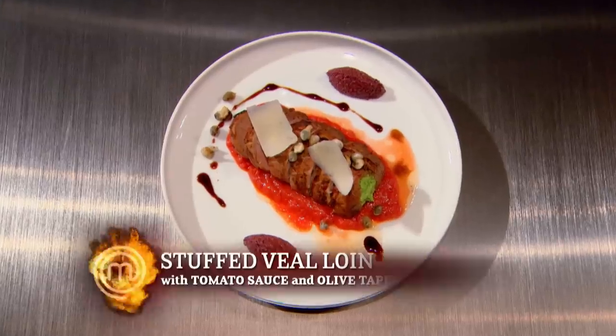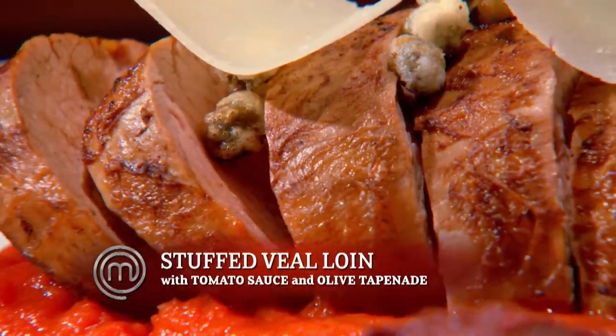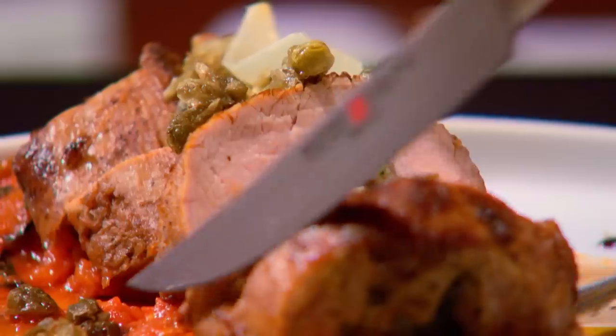Tell me about your dish. Stuffed veal loin with cheese, olive tapenade, crispy fried capers. Very tricky to get a stuffed veal loin perfect. How did you want to cook it? Medium rare, medium? Medium. Let's see. Not bad. It's a medium. True medium. So you nailed the temperature. You were able to get a nice seasoned crust on the outside. The filling, I take it or leave it. The pinkness of the veal in the center is spot on, and it's moist and tender and really quite flavorful.